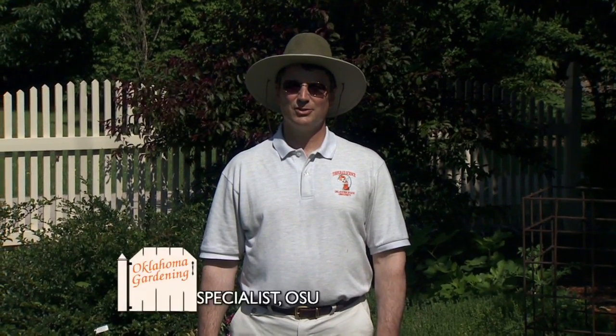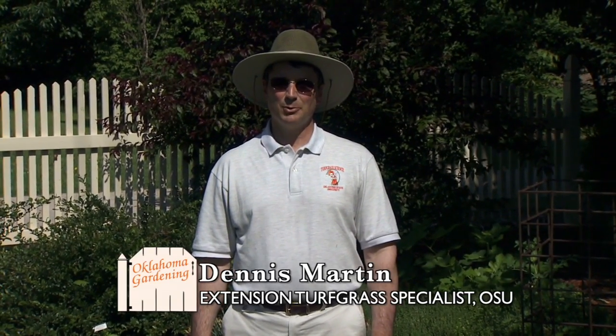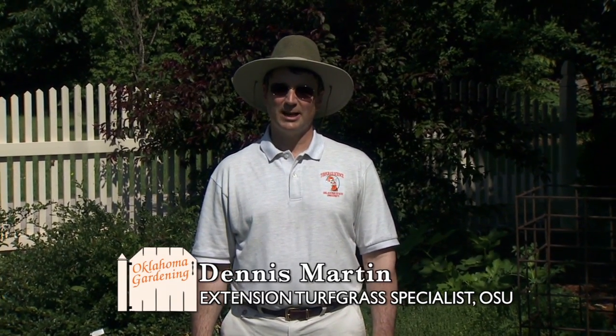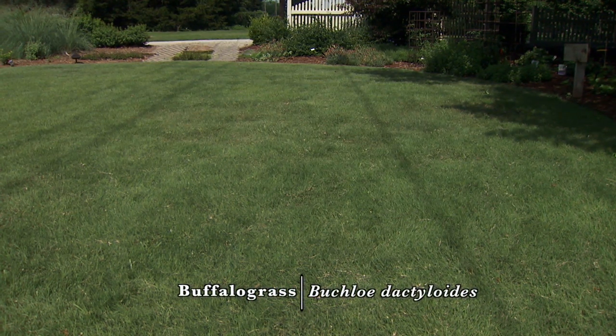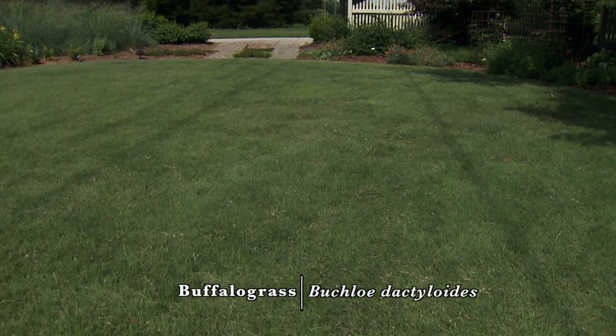Hello, I'm Dennis Martin, turfgrass extension specialist with Oklahoma State University. I'm going to visit with you about buffalo grass, a nice warm season perennial native turfgrass that can be used in full season lawns in Oklahoma.